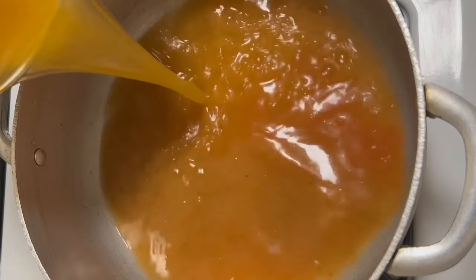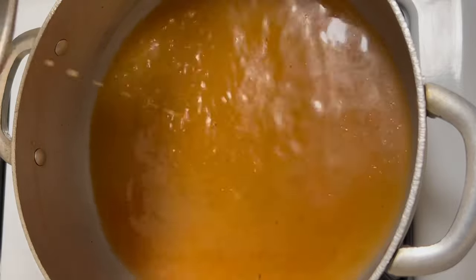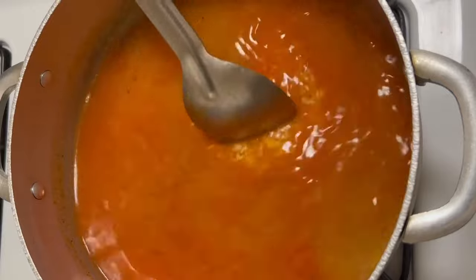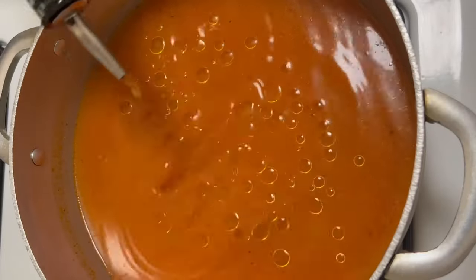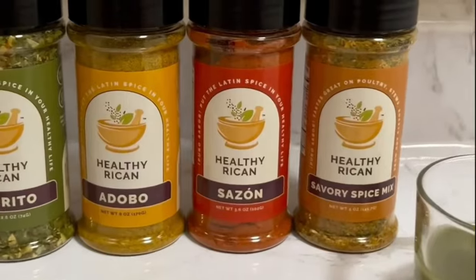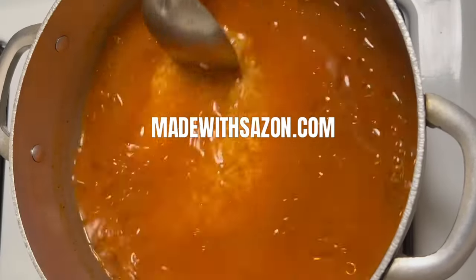To a caldero, I add sofrito, chicken bouillon, tomato sauce, the chicken broth, rice, and seasonings like onion powder, garlic powder, oregano, a little cumin, and of course adobo and sazon. One of my favorite brands to use is Healthy Rican because they are free of harmful ingredients like dyes and MSG.